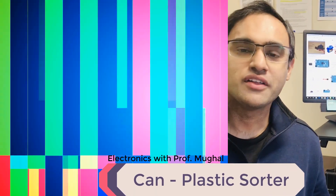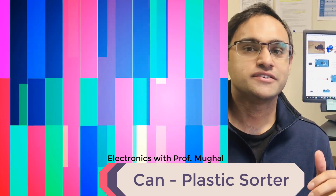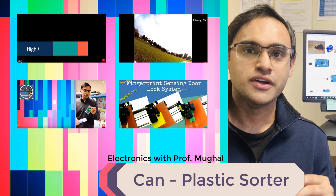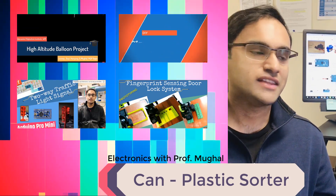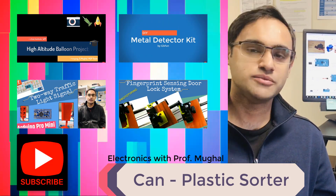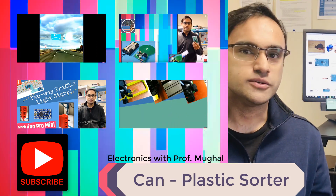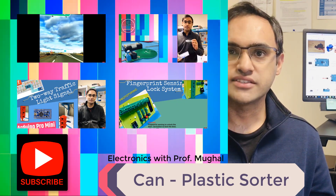Hi again folks, this is Professor Mughal here again. This is going to be one of the very interesting projects that I'm doing — this is a can sorter. A lot of tons of plastic is wasted every day, and I thought of making a project that would not just help you guys but help the community and society we live in. So it's an Arduino Nano based can and plastic sorter.